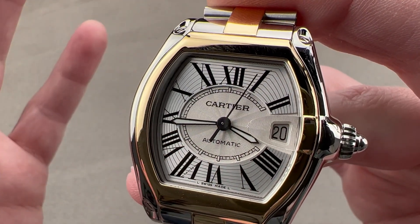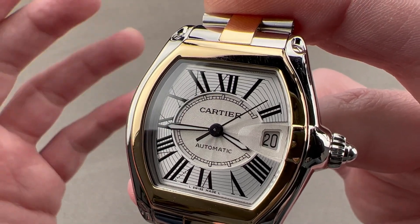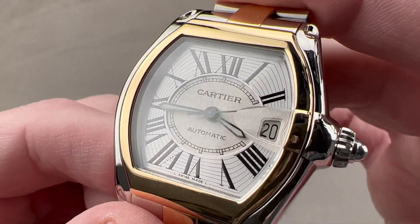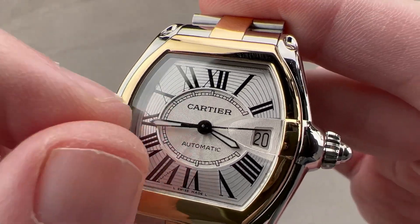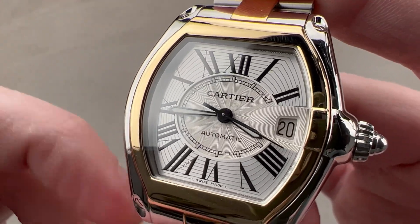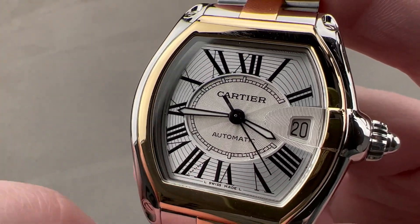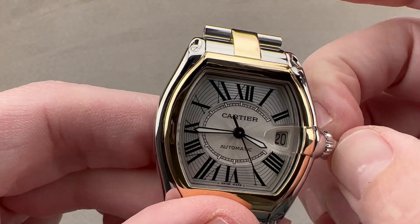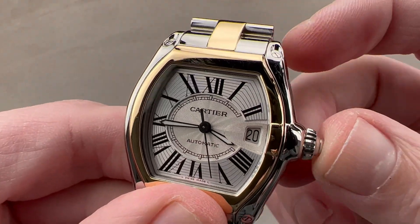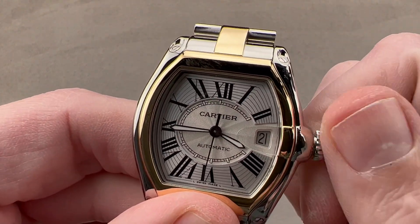We have a dial inspired by vintage automotive dashboard instruments — clocks, tachometers, speedometers — and it has a lot of traditional Cartier elements as well, including broadsword hands. We have a rosette-stamped guilloché at center, a dropped center dial, radially arrayed Roman numerals including the watchmaker's 4 and the Cartier secret signature at 7. The watch also has two subsidiary setting modes: hacking seconds and a quick-set date mechanism.